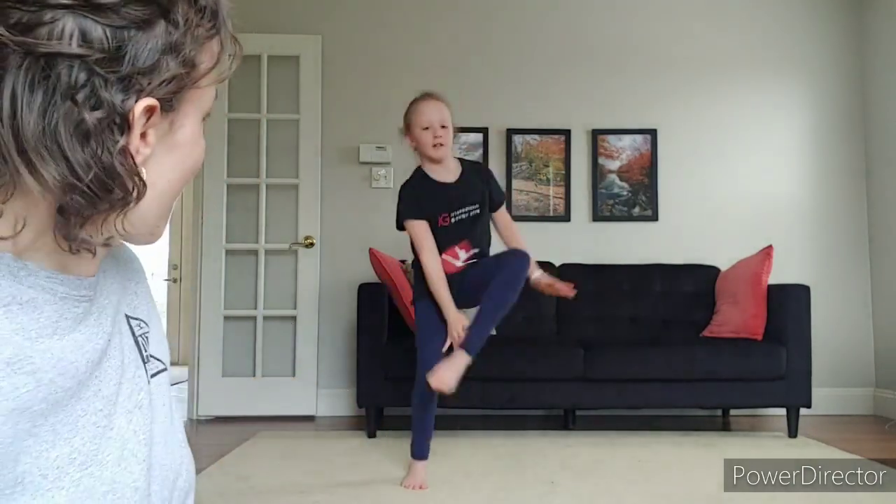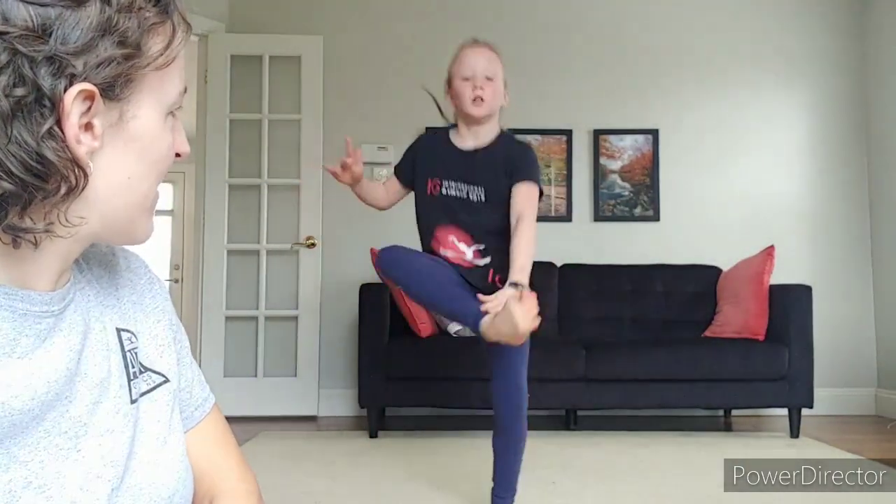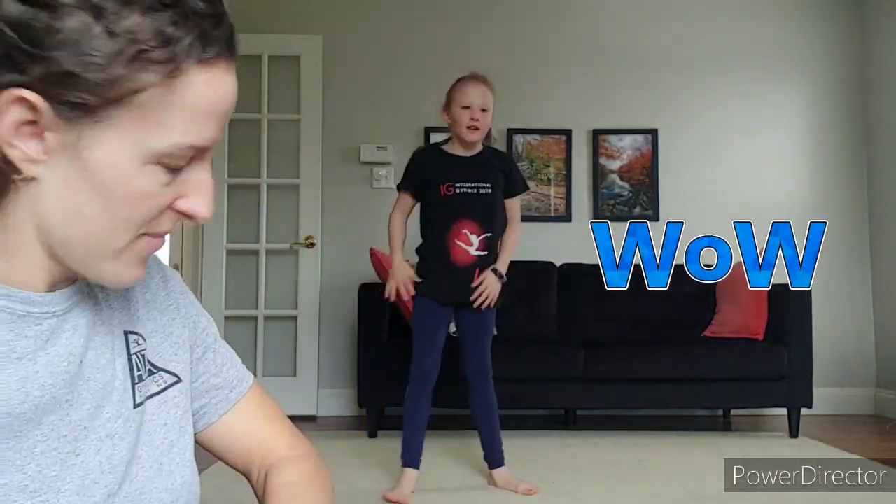Ready, set, go. One, two, three, four, five, six, seven, eight, nine, ten, eleven, twelve, thirteen, fourteen, fifteen, sixteen, seventeen, eighteen, nineteen, twenty. Time. Twenty-one. Whoa.